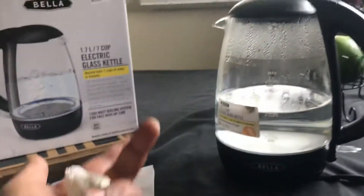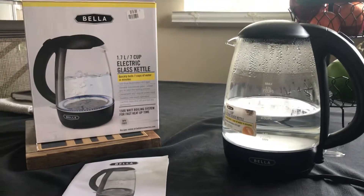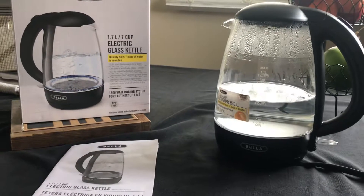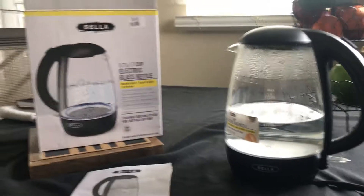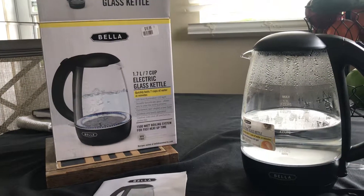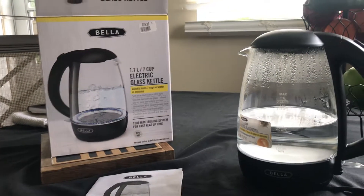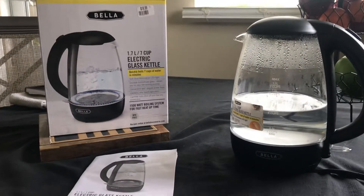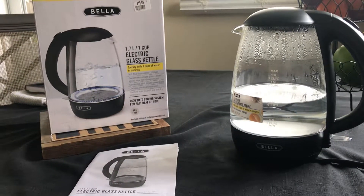If you guys are in need of a tea kettle at work, or if you're off-grid at a campsite or something — well, you'd probably put it on an open fire — but for quick water, warm drinks, whatever, it's a perfect buy for 20 bucks. If you have one, let us know how you like it, or if you found it cheaper than $19.99, let us know. Alright guys, peace, stay safe, bye-bye.